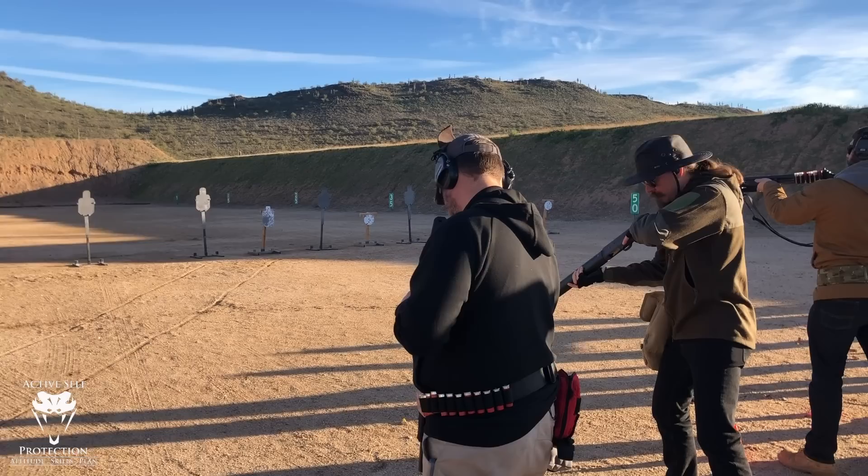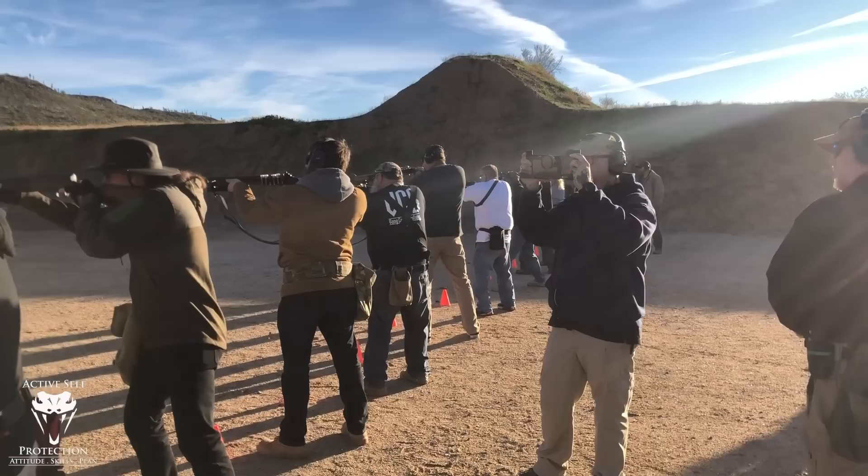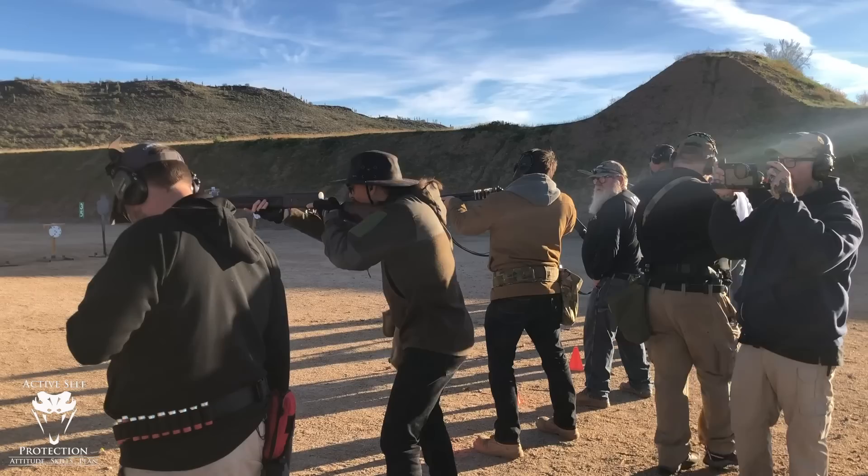All right, let's do it again. Bring the weapon up to your shoulder. Set up your tension. Press trigger. All right guys, load five.